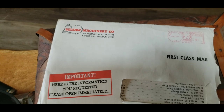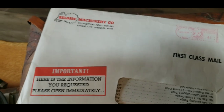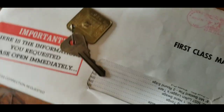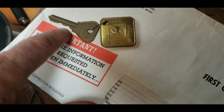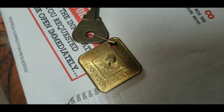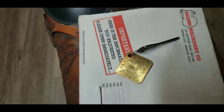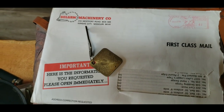I gotta say, OMG. I had a good idea where this literature was because I had seen it, but what I did not know was that was in there. I know exactly what that is — that is my house key for the house I grew up in, and that's a tag I had from Cub Scouts. I think that's something. Well, I'll know where that's at next time.